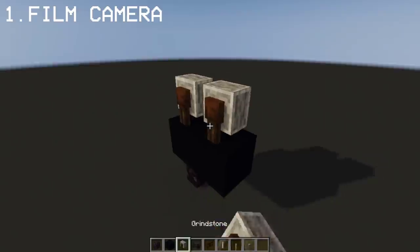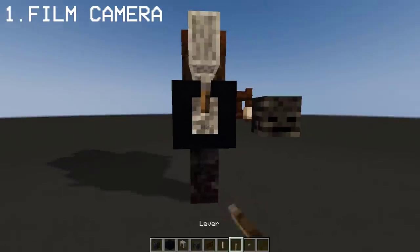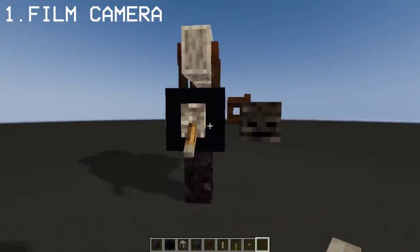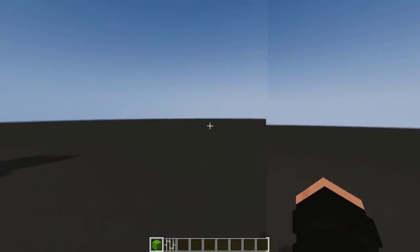The first build I'm gonna show you is a film camera that's very simple and easy to make. Just like that, we now have a simple film camera design.